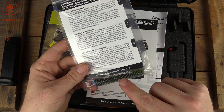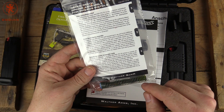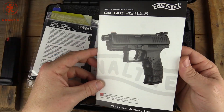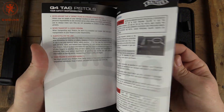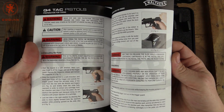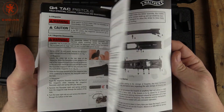This is a really smart move. This recoil spring is color-coded and is a different weight for when you're running suppressed, to help the gun run better suppressed. Here's our manual — full color, clear photos, very nice manual.